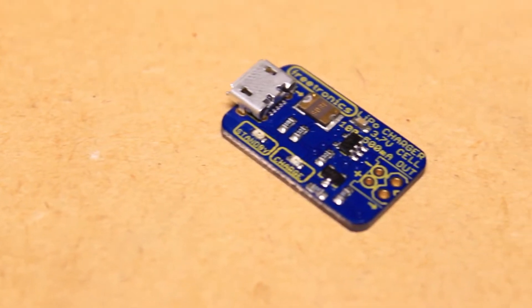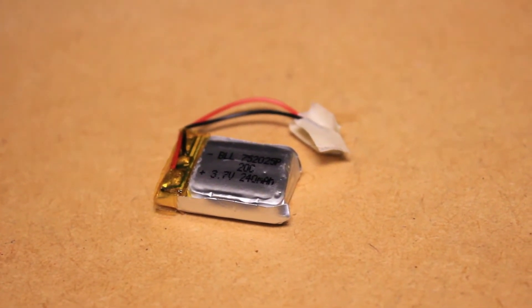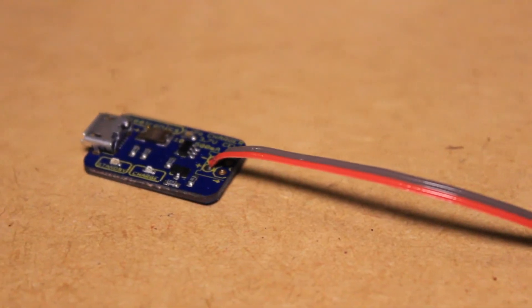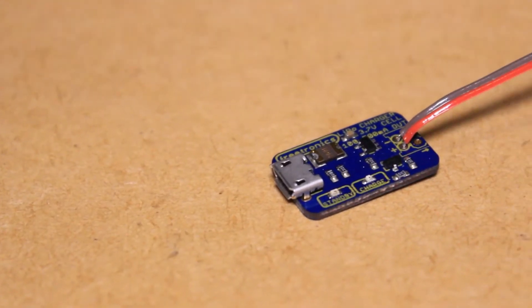To test out this USB LiPo battery charger, I'll be using a small 3.7V 240mAh battery. To connect the battery to the charging board, I soldered a female socket to the board and a plug onto the battery. Alternatively, you could solder a connector directly onto the board.